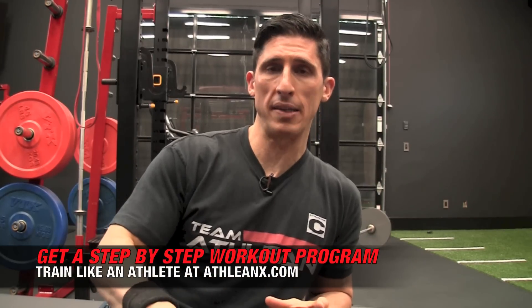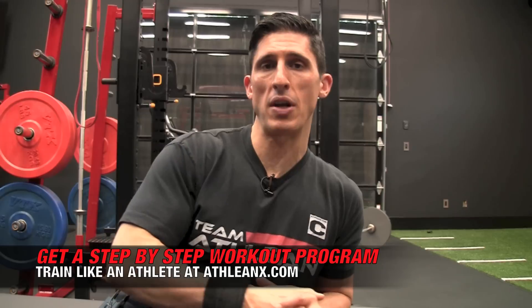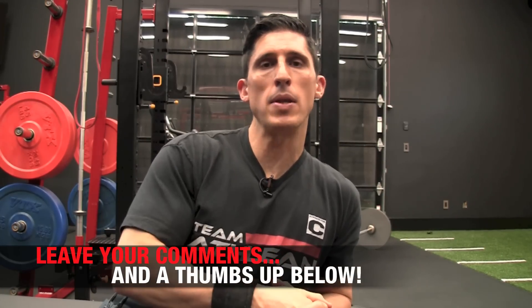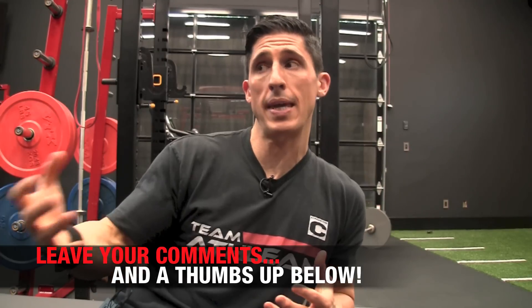So we have to make sure that we take care of everything here, and that's what we do at ATHLEANX.com. If you guys are looking for a program that leaves no link in the chain unnoticed, then head to ATHLEANX, get our ATHLEANX training system, and you'll see how to actually train like an athlete to make sure that you're leaving no weaknesses behind. If you found this video helpful, make sure you leave your comments and thumbs up below, and give it a try — let me know what imbalance you've got going on. Maybe you can't use any weight at all — that's okay, you can always improve your strength. I'll see you guys back here soon.